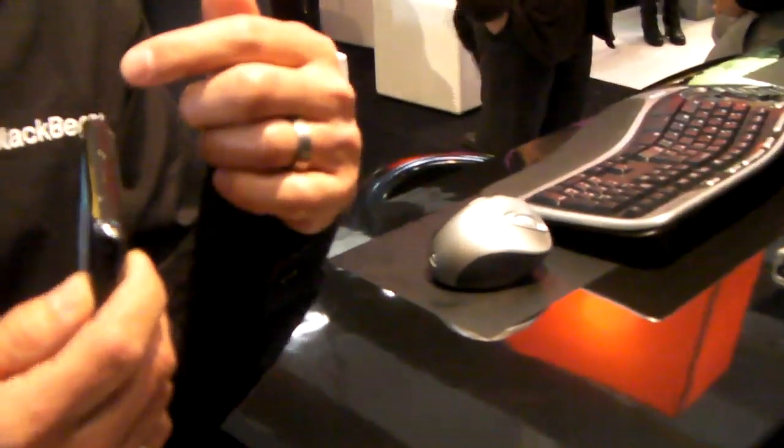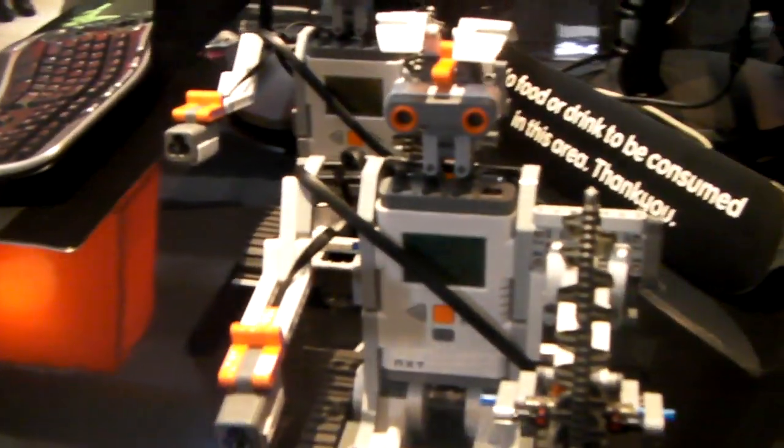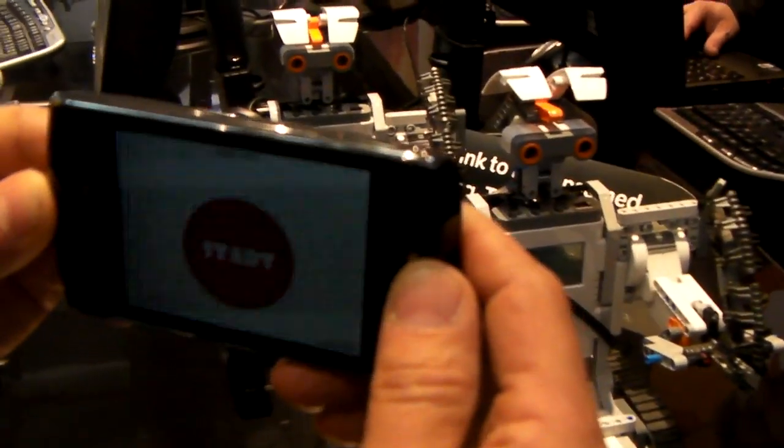Well, this is a Lego robot that you can just buy off the shelf that has some components that you can talk to through Bluetooth. So we're using the SDK that communicates through Bluetooth to talk to it and makes a connection. Then we're using the accelerometer of the Storm to control the robot.